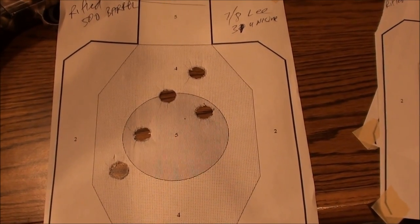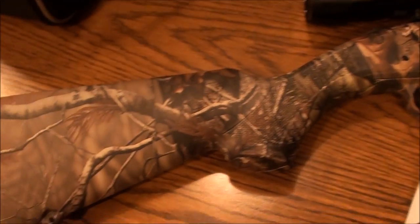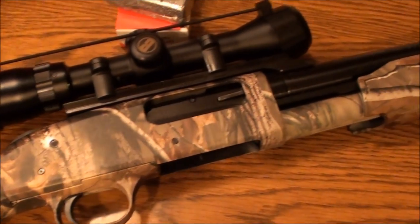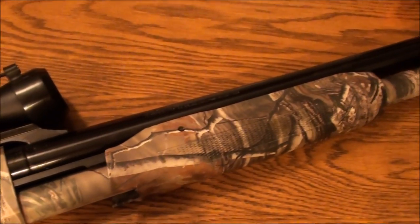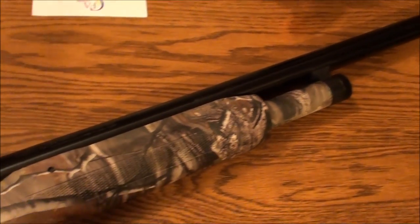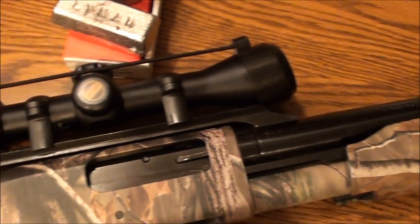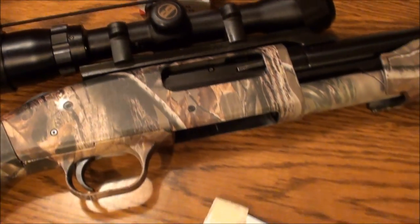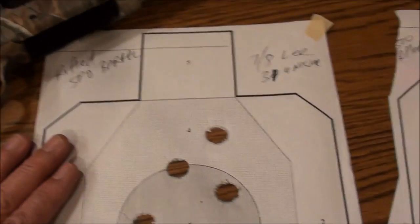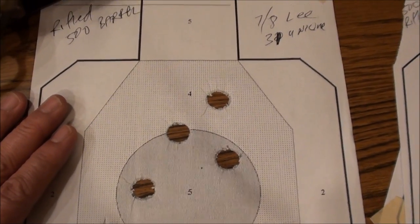We're back from the range and brought the targets back. Here's the gun — it's the Mossberg 500 with the rifled slug barrel made by Mossberg, ported, and it has the cantilever mount. We came back from the range and we're testing this barrel with the regular Lee 1-ounce and 7/8-ounce slugs.